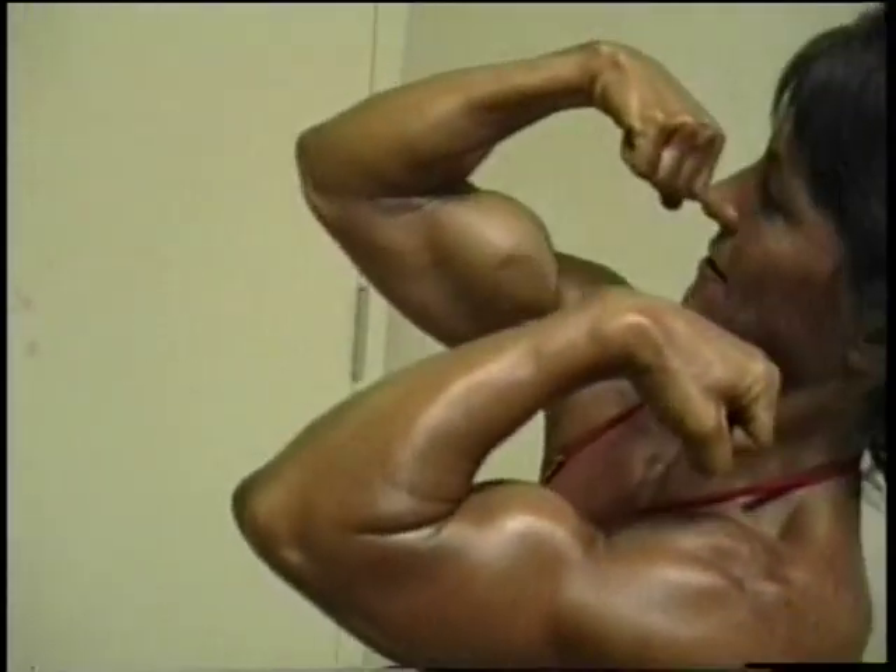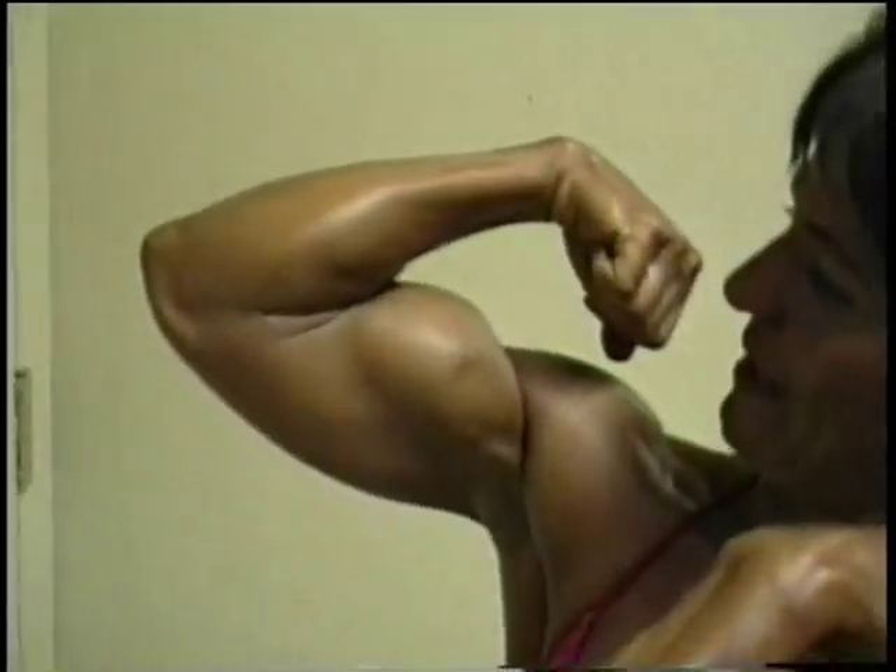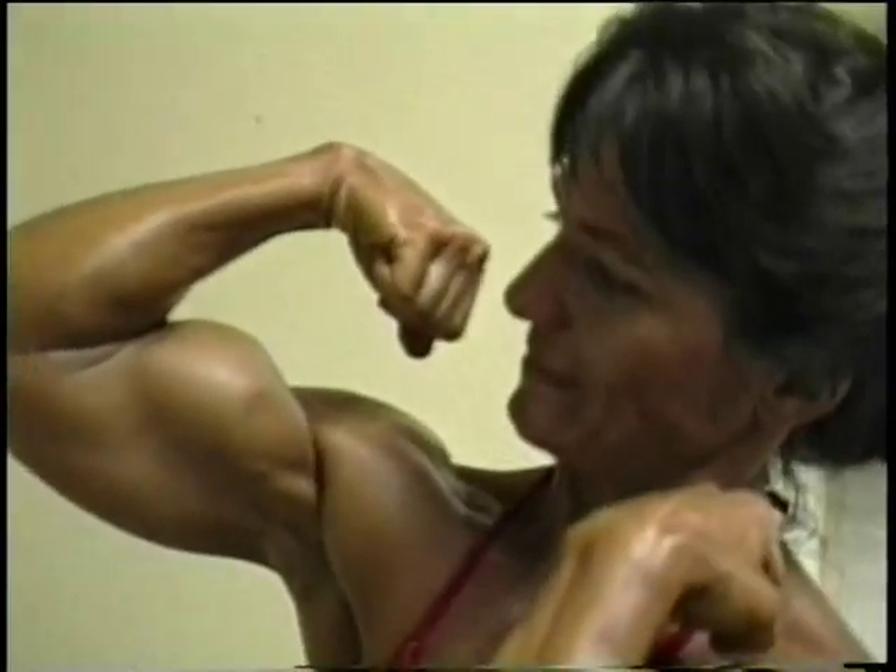Do the reverse arm. Okay, lower. That right bicep up right there — balls right there. Keep pumping it back. Don't look at me.